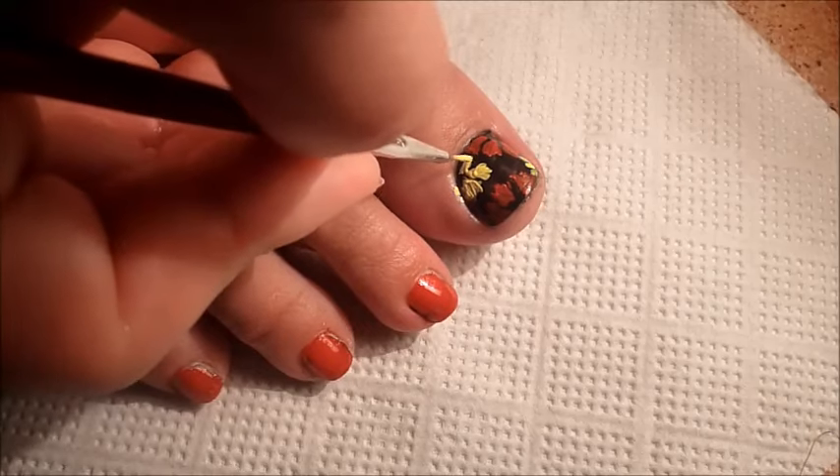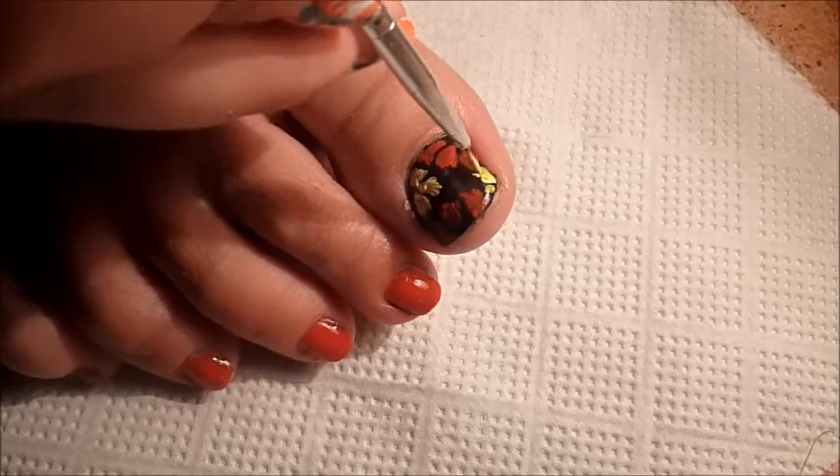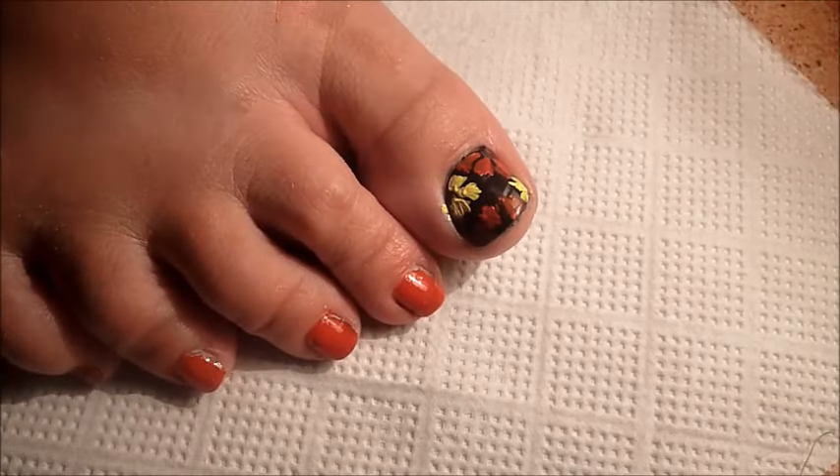With a silver color, we will give light to all the work, which will add a bit of brightness, since we have put the yellow color down.